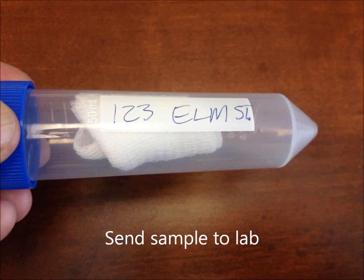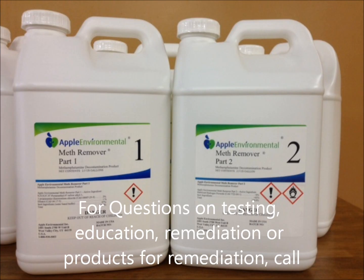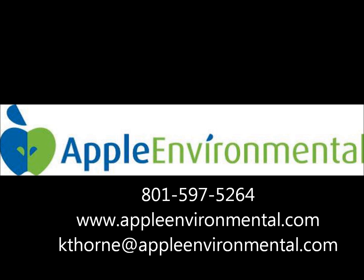Once you've done your four samples on that one gauze, just put it inside the tube and send it off to your local lab. If you have any questions about testing, education, or remediation, please call us at Apple Environmental. Our phone number is 801-597-5264, website is www.appleenvironmental.com, and my email is kthorne@appleenvironmental.com. Thanks for listening.